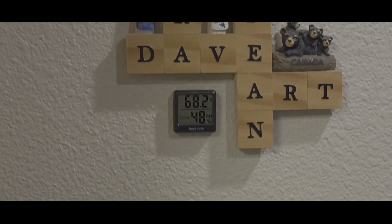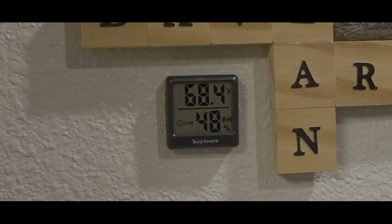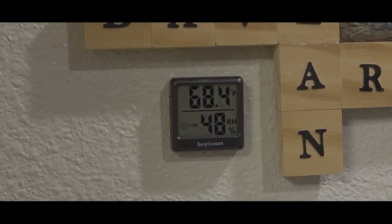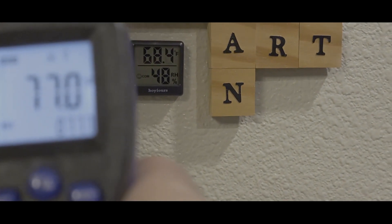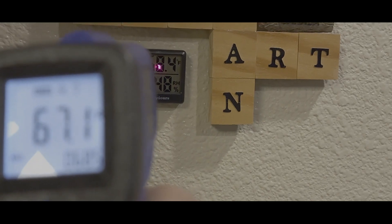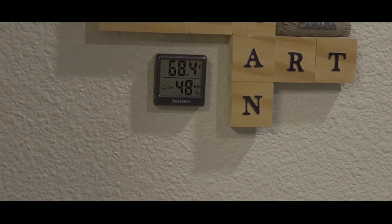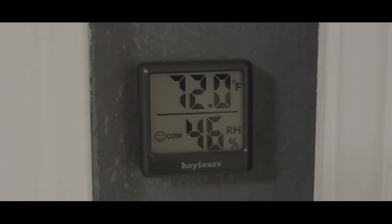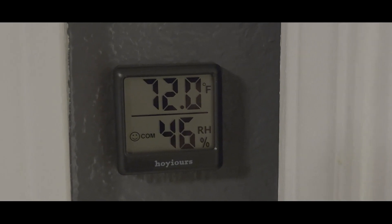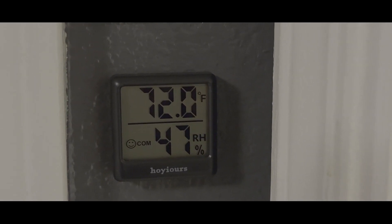I placed one in the bathroom, and I have another one here for the kitchen. You can see the humidity in the kitchen is a little bit higher than in the bathroom, and the temperature a little lower. They're really close to the same temperature there. And finally, I placed one in the bedroom. So you get different temperatures and different humidities — it's nice to just be able to read where everything is at.